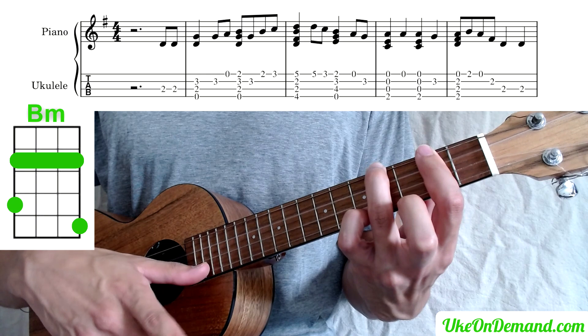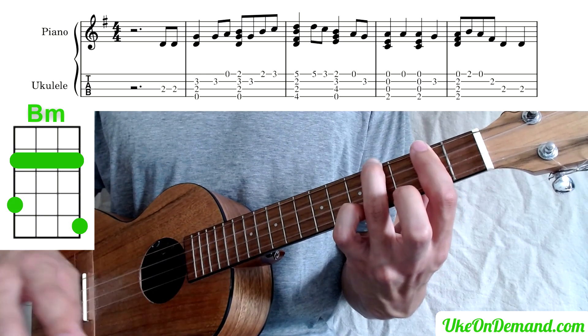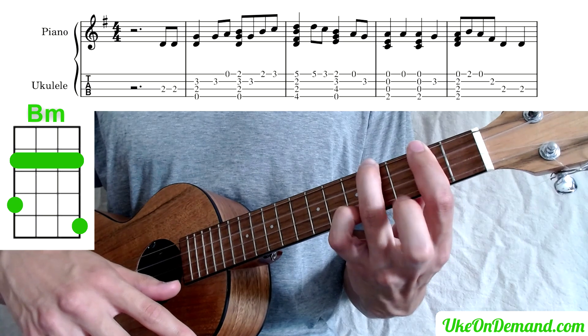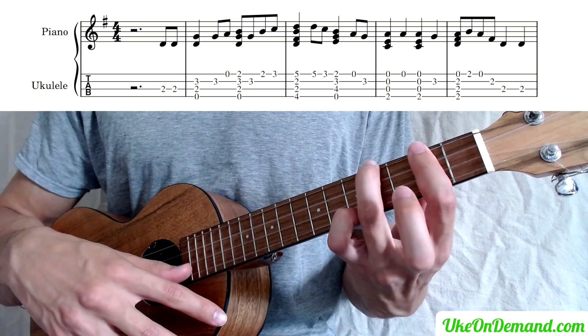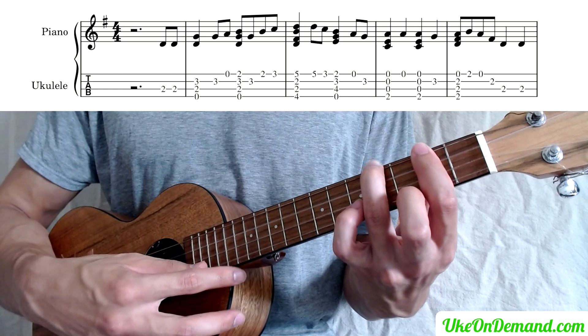Then we're going to pick the fifth fret of the A string by itself, followed by the third fret of A — just put your middle finger right on top of it. It's pretty much hovering there already.